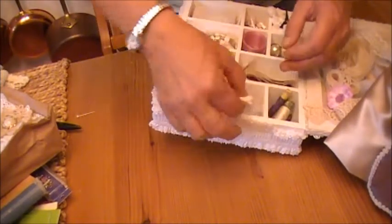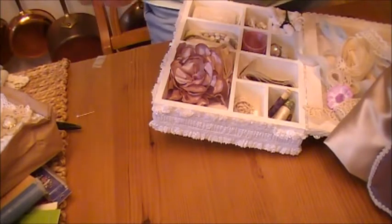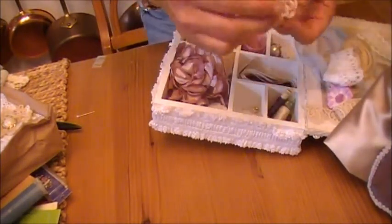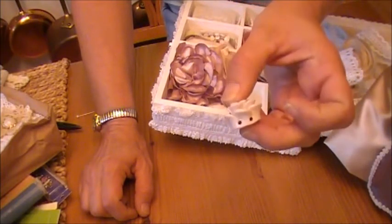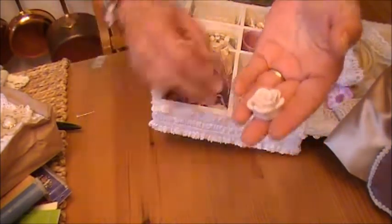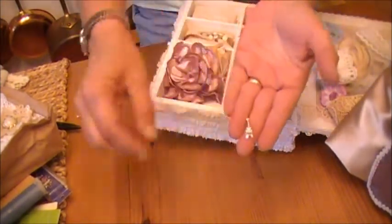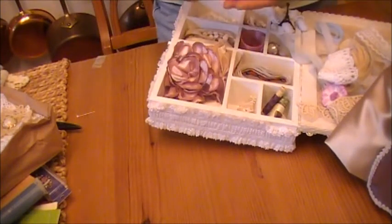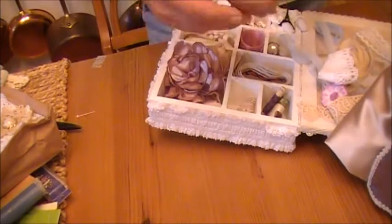And we still have more! Another gorgeous lace. Oh that's cool — it has holes in it so it can be strung, like for a necklace or a bracelet or something. Beautiful flower. And there's another Eiffel Tower charm — love it. That one in silver. And more laces. Oh my gosh, you totally spoiled me Marta. That's gorgeous. It's all gorgeous.